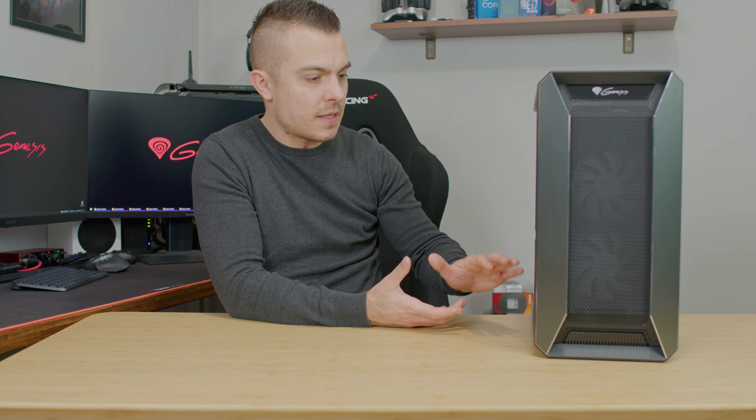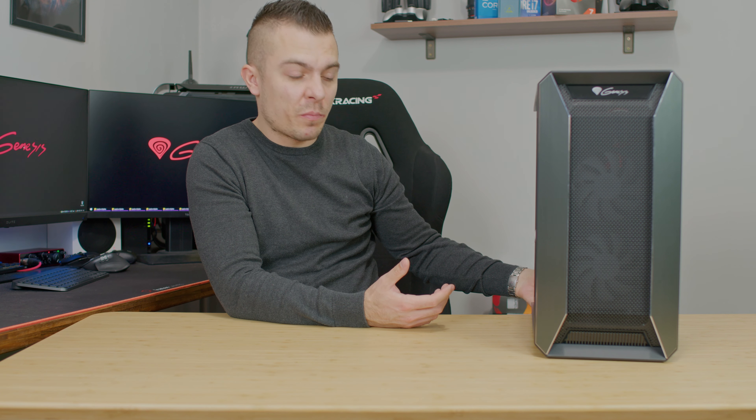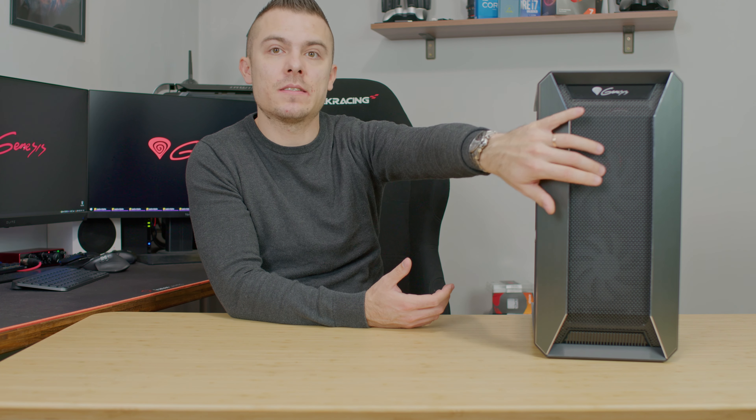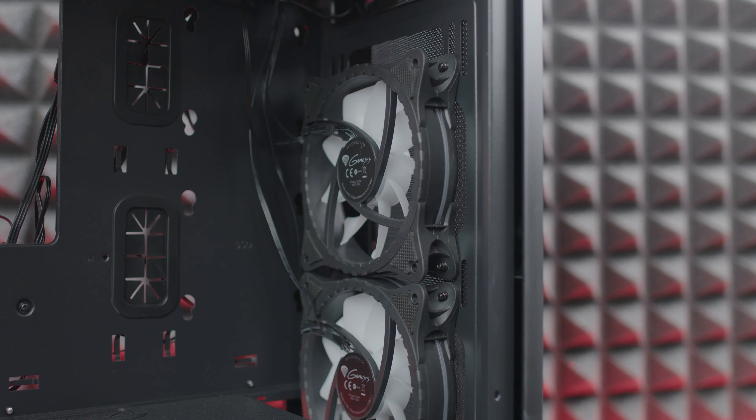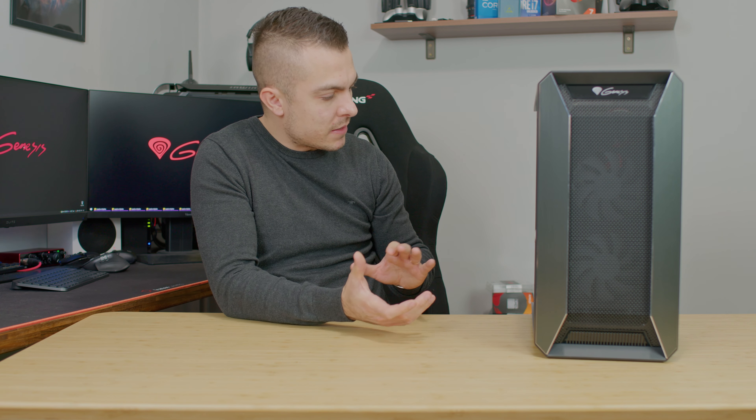For dust management, you have a magnetic dust filter on top, a dust filter at the bottom for the power supply, and a dust filter on the front. There's also a meshed front panel that gives the case nice airflow. Building inside is quite straightforward — there's a cutout for radiator support on the front. GPU length is up to 360mm without front fans, but you lose about 50mm if you add front fans and a radiator, bringing effective clearance to around 300-310mm.